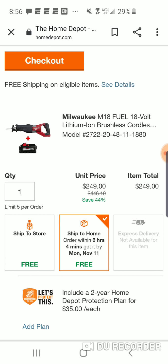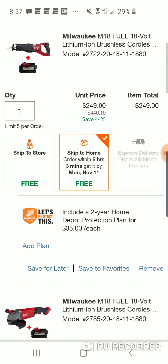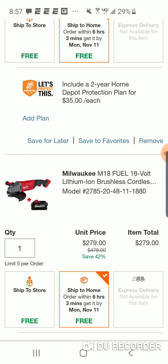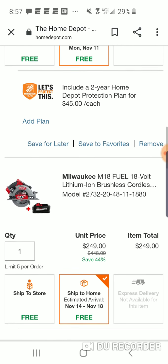We talked about it yesterday with the Ridgid hack - this is a very good Milwaukee hack too, because when you look at it: for the price of the Milwaukee seven-inch nine-inch angle grinder kit, $499, you're going to pay $50 less and have the Super Saw, the angle grinder, and the circular saw. It's going to come to around $430-$450 for all three of these tools.